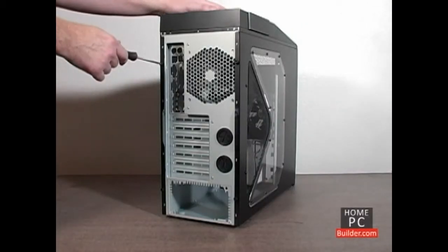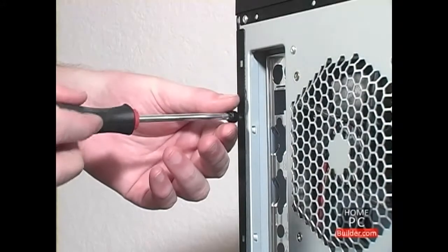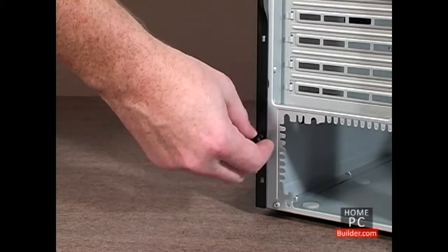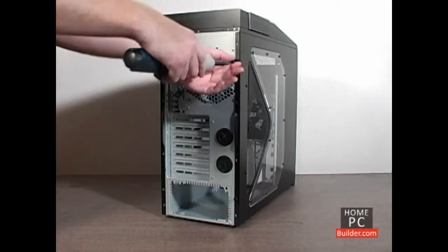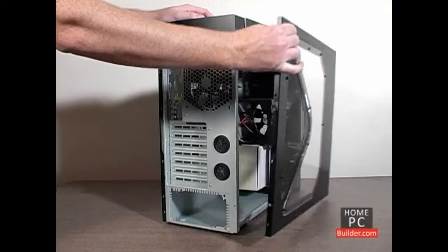Let's remove the case cover. Most case covers are held in by screws, two or three per side. Some cases come with thumb screws and you can remove them with your fingers or a power screwdriver. To remove the case sides, simply pull back and to the side.